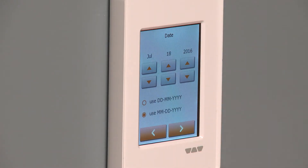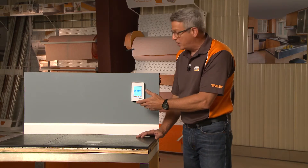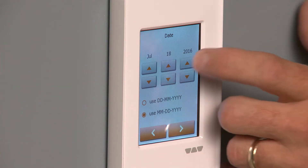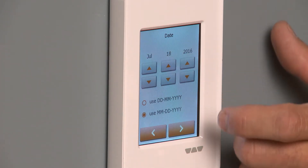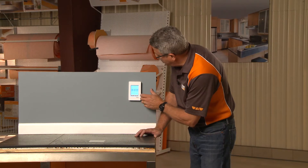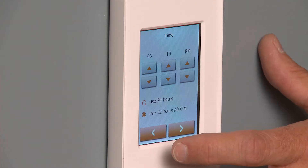The next thing is to set the date. The nice thing about the programmable thermostat is you can set it for seven days a week. We can see that it's got the right date, so that's good to go. The next setting is the time, and the time looks to be accurate too. You can also choose between a 24-hour period and a 12-hour period.